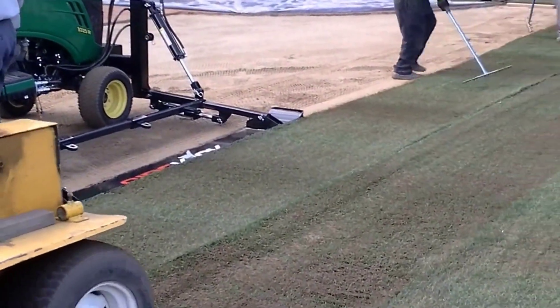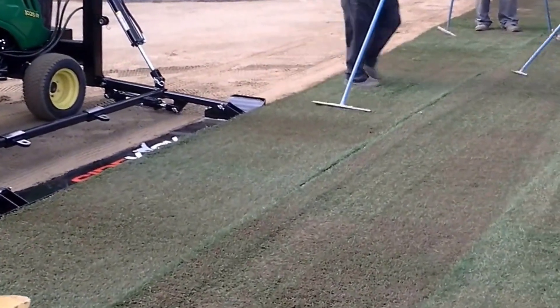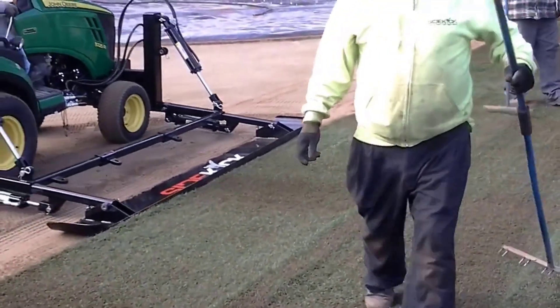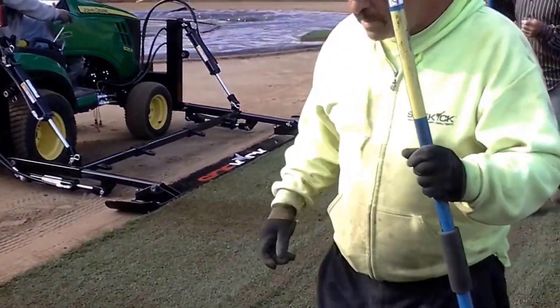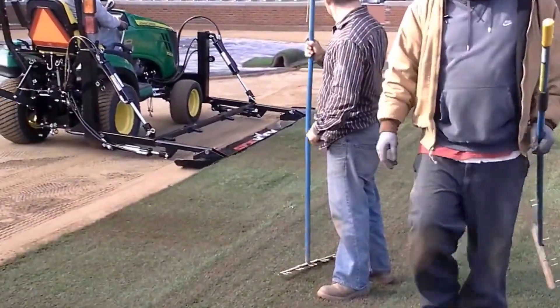The postseason demands the highest standards of playing conditions, and the combination of the John Deere tractor and the patented sidekick met and exceeded those expectations. Its efficiency allowed for a quick turnaround, ensuring that the field was pristine and game-ready for the crucial matchups.